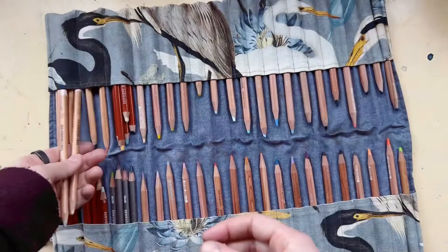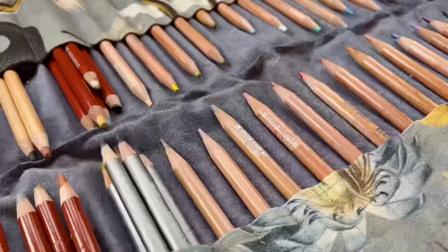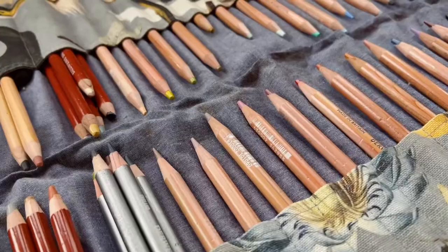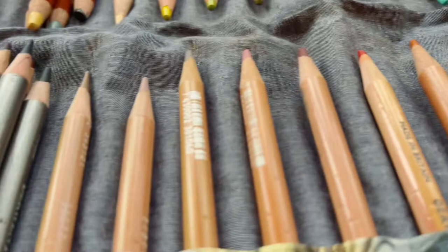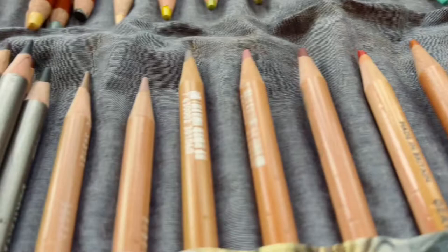So that's what's in my pencil case. If you want to see a deep tour of this pencil case where I swatch every single color I own and talk about why I like each color, please let me know in the comments below. Thank you so much for watching, and I'll see you in my next video — bye bye!